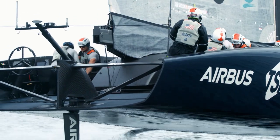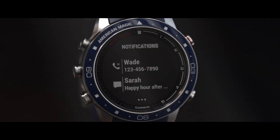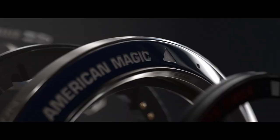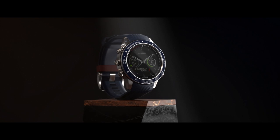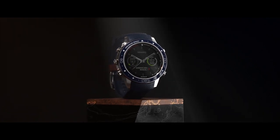Life on a sailboat and in the gym requires a tough watch. The bezel uses a highly scratch-resistant ceramic inlay with nautical-inspired markers and the American Magic team name. This is paired with a domed sapphire lens. The combination will protect the watch for many years.